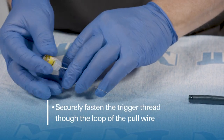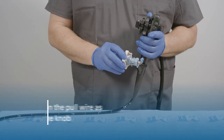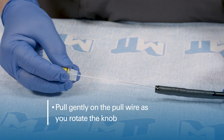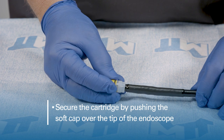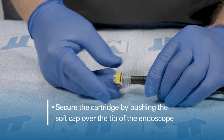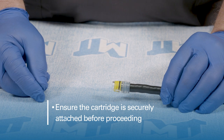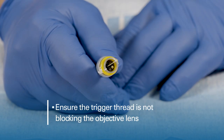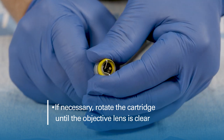Ensure that the trigger thread is securely attached to the pull wire. Continue winding until the slack has been removed. Secure the ligator cartridge onto the distal end of the endoscope by pushing the soft cap over the tip of the endoscope. Ensure the cartridge is securely attached to the endoscope before proceeding. Inspect the end of the scope to ensure that the trigger thread is not blocking the objective lens. If necessary, rotate the cartridge until the objective lens is clear.